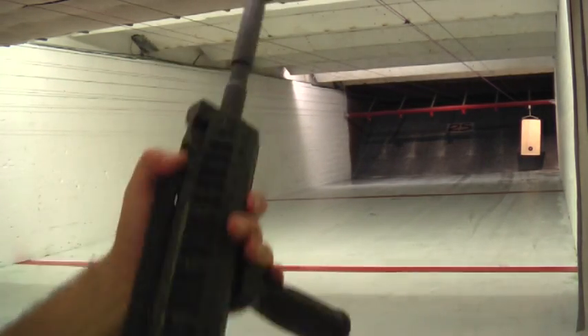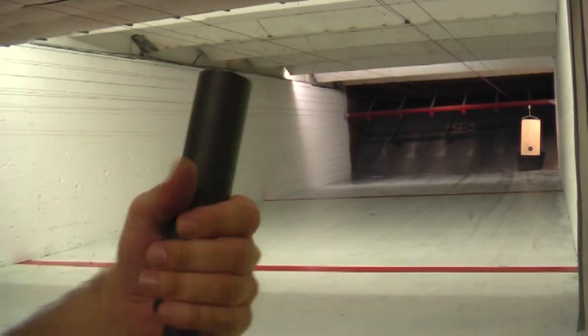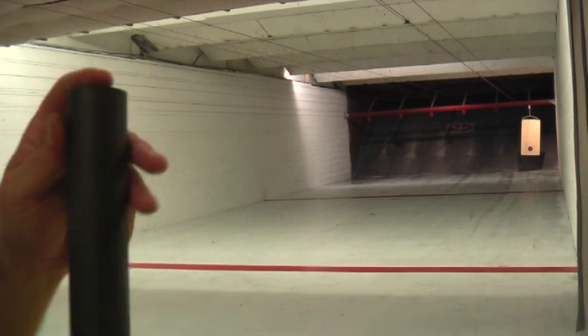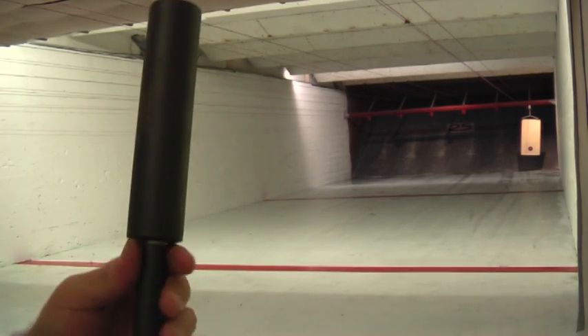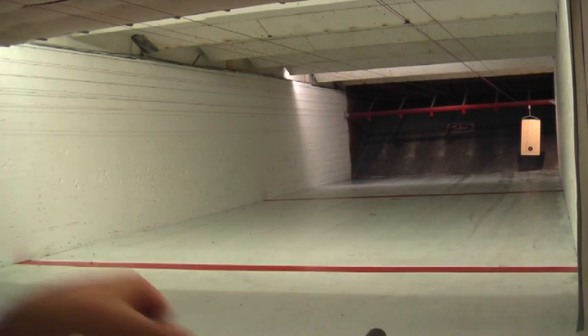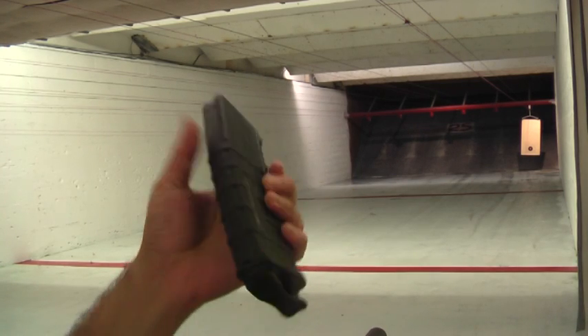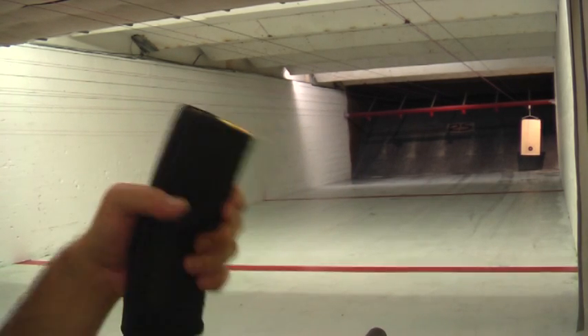Up here on the front I have a Gemtech M402 silencer, or properly suppressor. I've already got a mag with 10 rounds ready to go. This is a Magpul P-Mag.